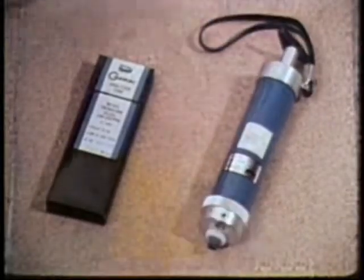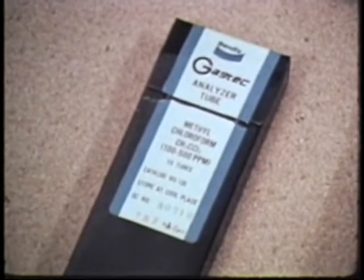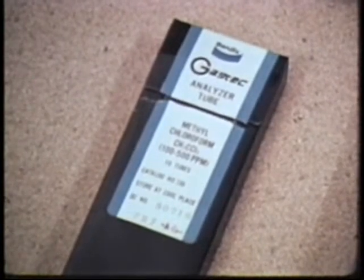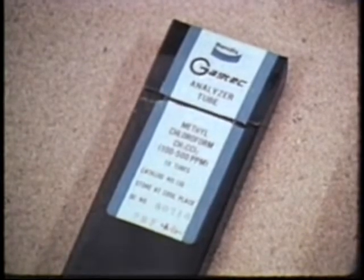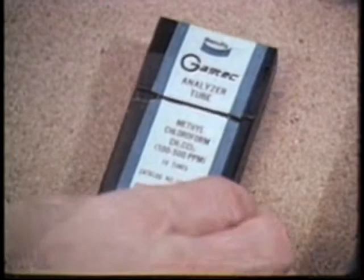This gas sampling pump and these detector tubes. Detector tubes are available for sampling many different types of gases and vapors. Make sure you have the correct type. Also, be sure the tubes haven't reached the shelf life expiration date.